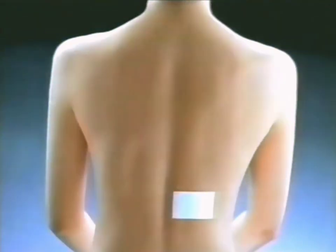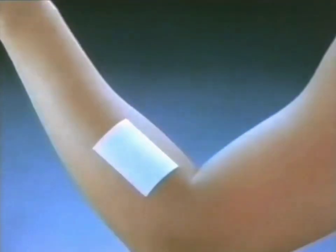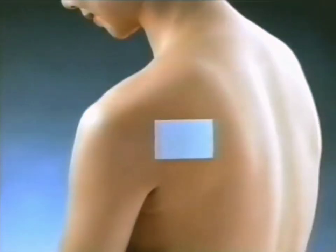For muscular fatigue, Salampas Plaster. Just apply the plaster on your leg, your back, your arm, your shoulder, or on any affected part of your body.